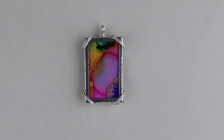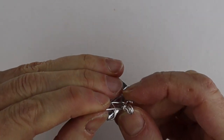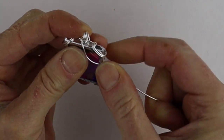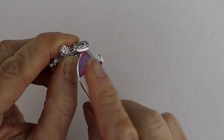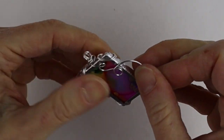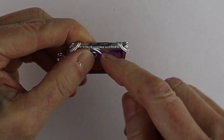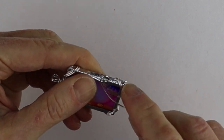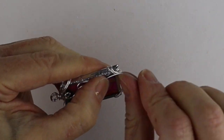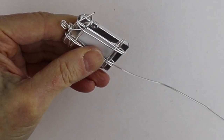If you want to make it more decorative, get another 18 inches of wire and add it on. Bring it around and to the front, then do some little loop-de-loops around it to make it more interesting — especially if your background is a little plain. You can even wrap around the whole piece. I'll compare it to the other one afterward to show you the difference.